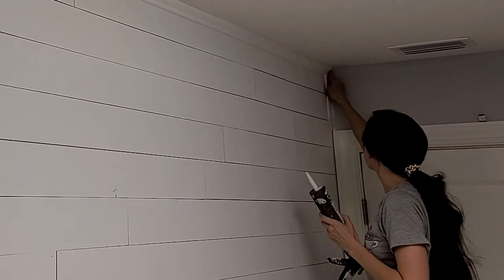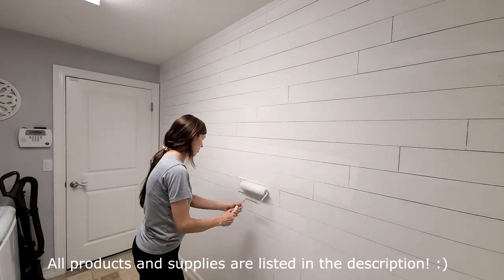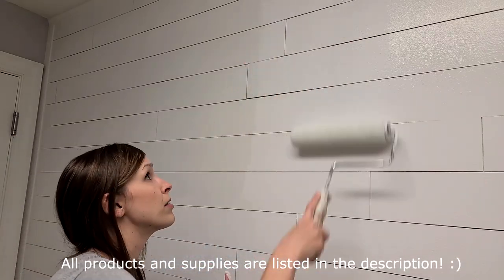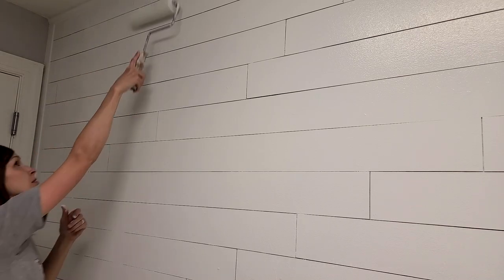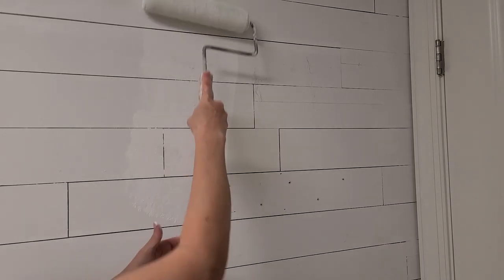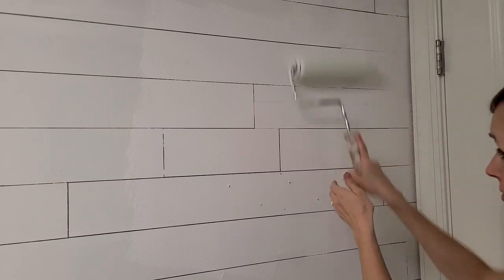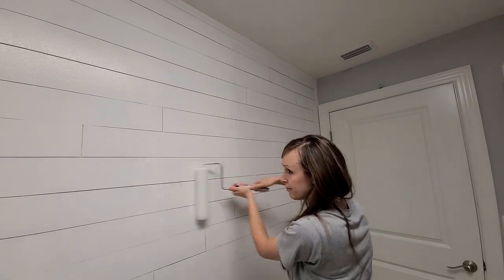My favorite paint to use is actually the premium paint from Home Depot. It's by Glidden — so it's Glidden premium paint and I like the flat finish. The flat finish is harder to wipe down if you need to, but for whatever reason I just don't like any gloss or shine on my walls. I like when they are flat or almost matte if possible, but if you want paint that is easier to wipe down, definitely go for more of an eggshell at least or a satin.